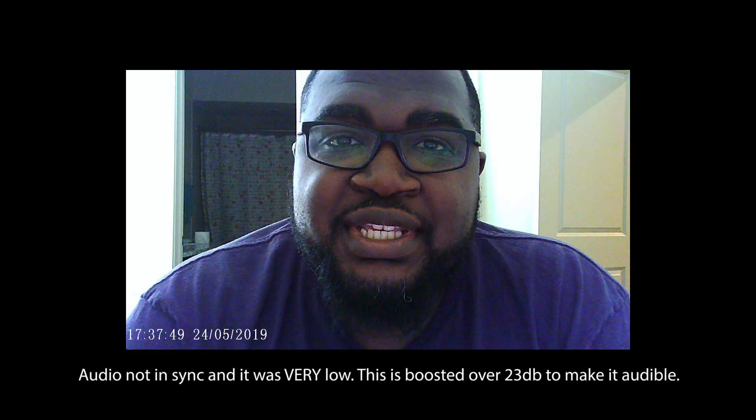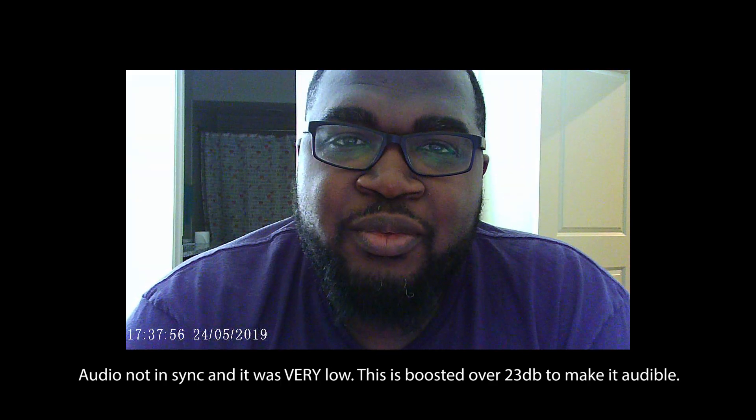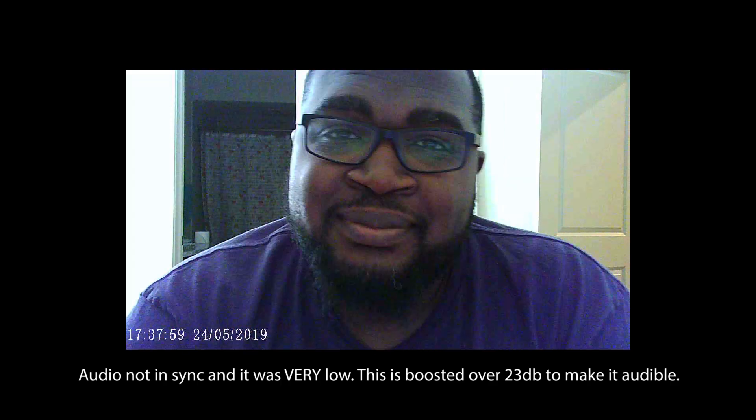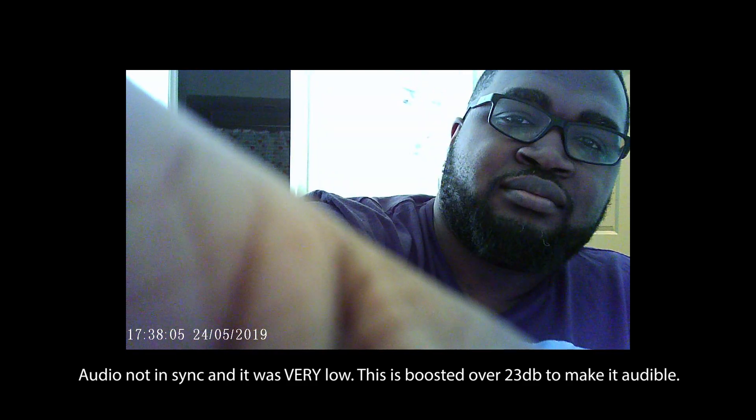This is a test of the mic for the cop cam, so you can hear how it sounds. To me it's okay, but it's another weak point for this camera, honestly.